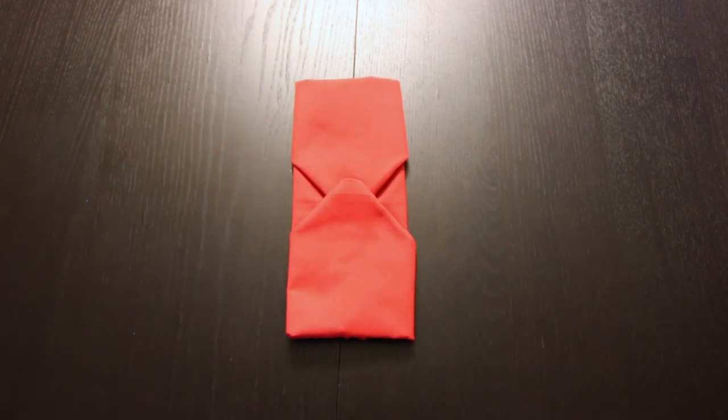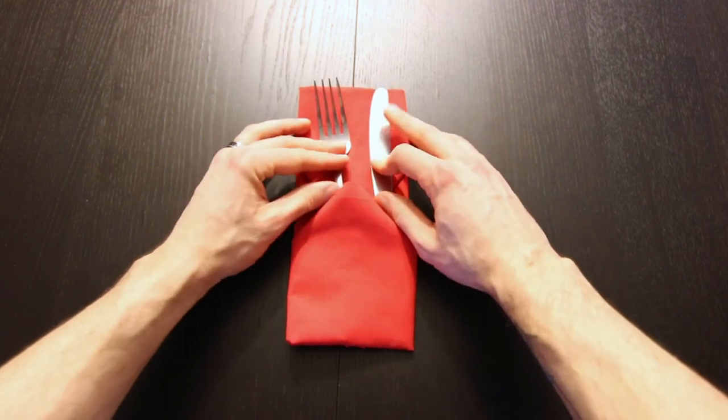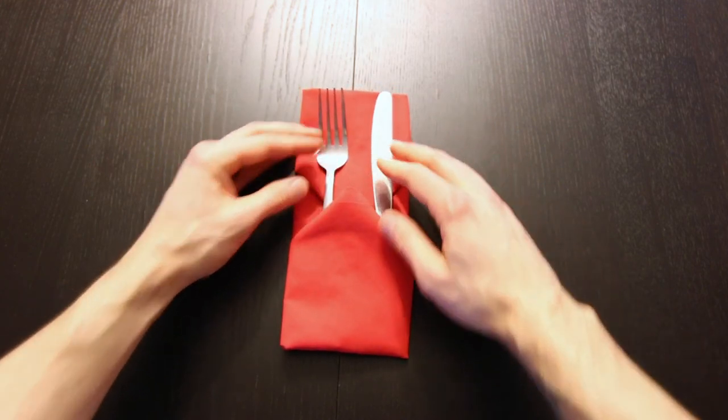Now it's ready for the silverware. Just slide it right in. And you're ready to go.